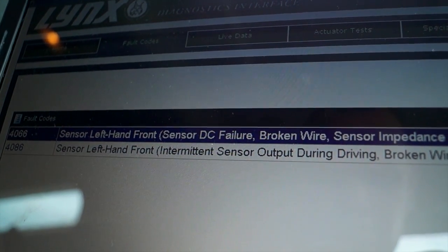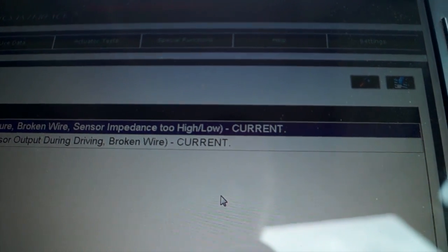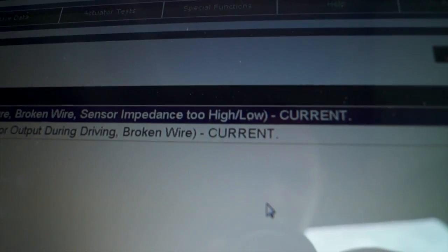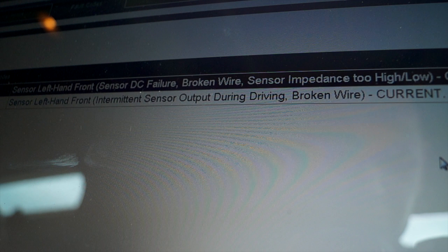What I'm left with is this - on the ABS system, which is current. The vehicle is actually static now and it's saying it's either got an impedance, which is resistance, that is either too high or too low. It's also telling me the position: left-hand front.